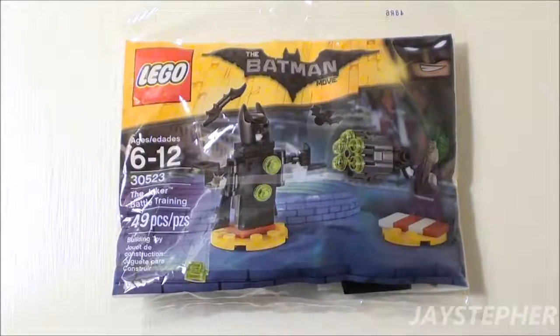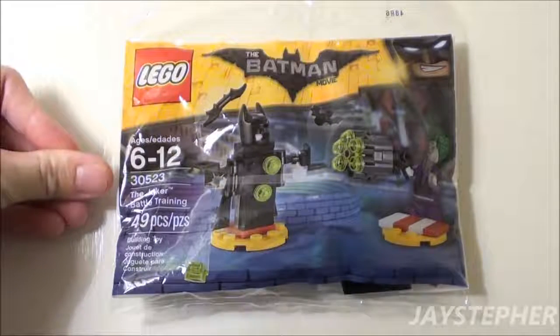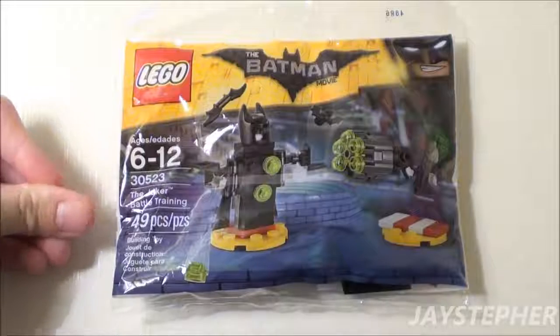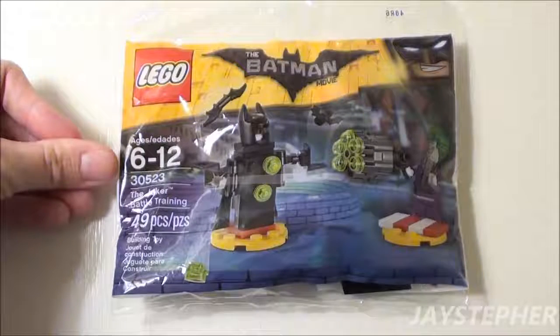Hey everyone! Welcome to Jaysterville with The Joker Battle Training by Lego Batman, set number 30523. It contains 49 pieces, and the recommended building ages are 6 through 12.